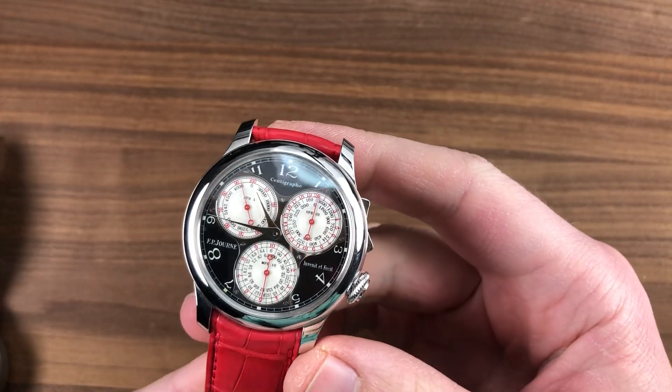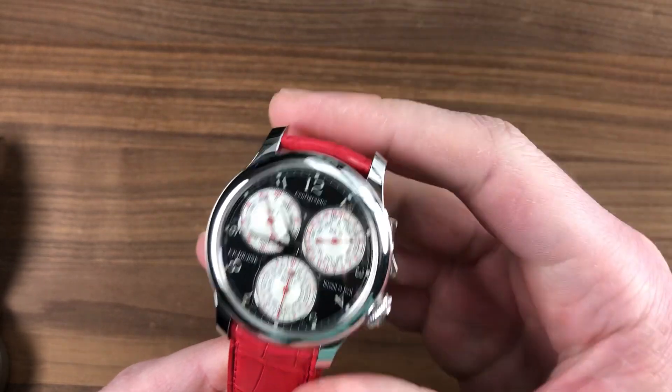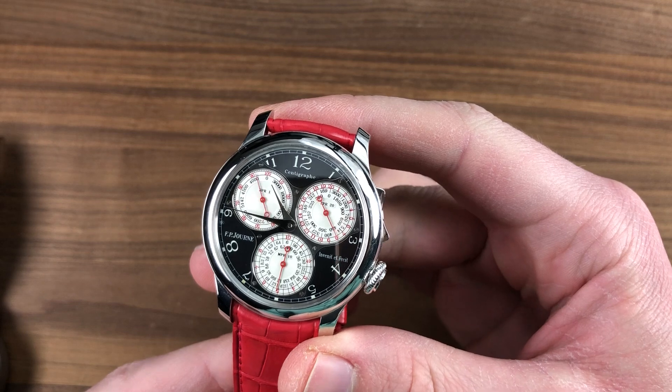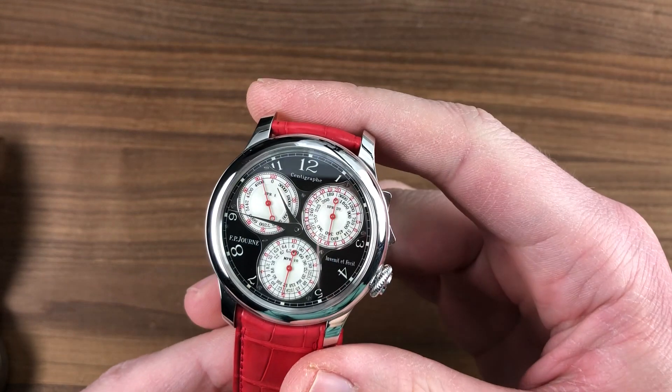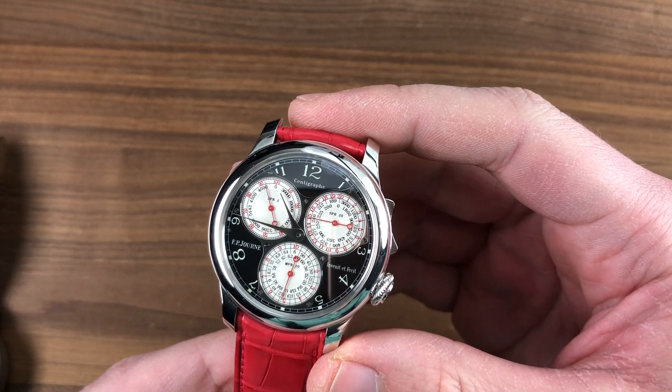Hi, I'm Tim. Welcome to Watchbox and thanks for logging on. If you love this watch, email me at tmaso@thewatchbox.com — it's in the description below. That's the purchase and pricing email question line for watches like this that you see here on Watchbox Reviews.